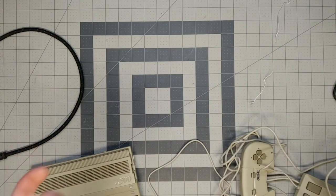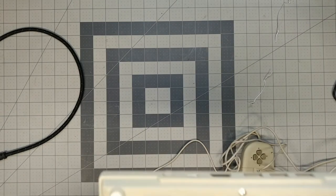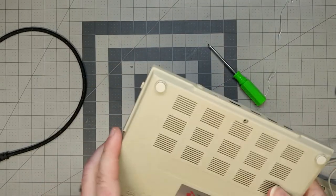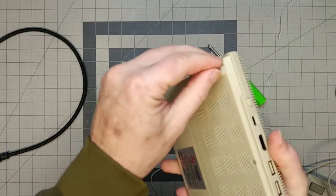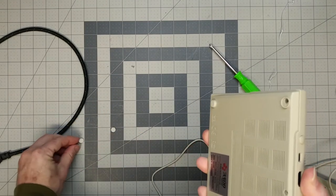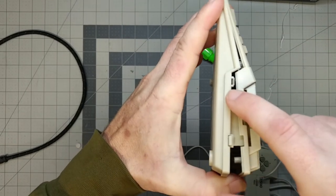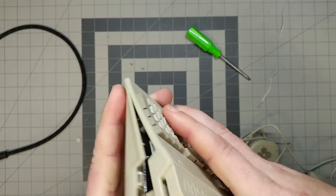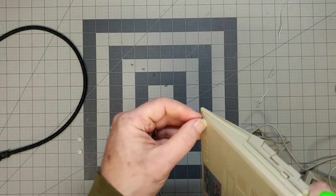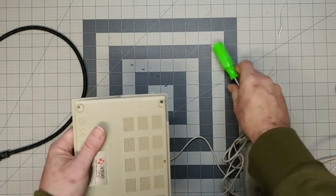Of course we're going to open it up. It looks like a number one screwdriver is needed, and sure enough it is. The screws are hidden under the feet, which is unfortunate — just put the screws out in the open. There are more hidden screws after that. Popped it open. There's a little catch there, and two more screws yet. As I like to say: opening the stuff up and voiding warranties so you don't have to since 2018.